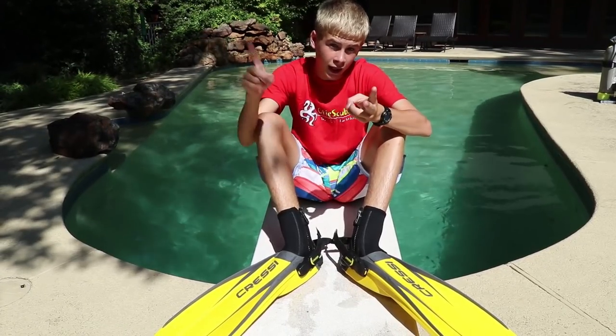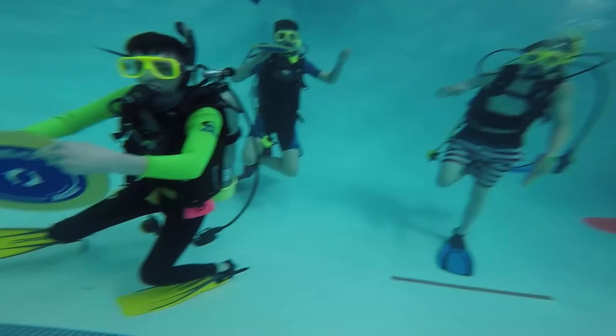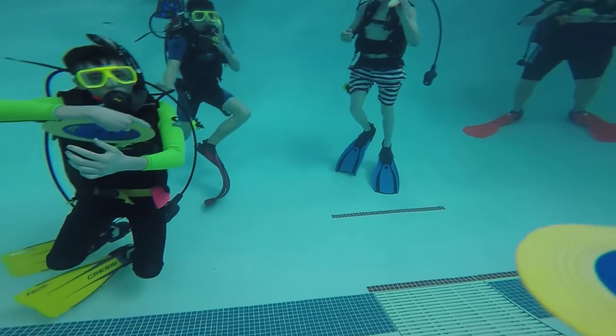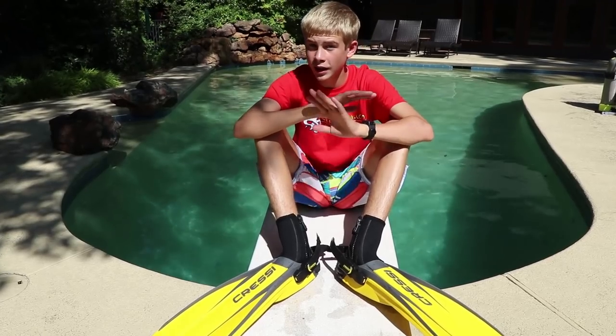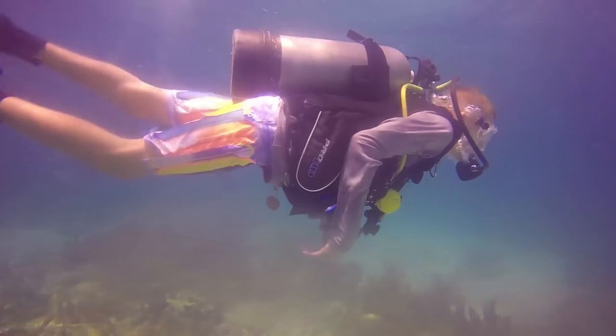For staying buoyant, we played little games like throwing frisbees and little footballs underwater, which was pretty fun. I use that skill a lot — for example, I didn't want to bump into or destroy any coral reefs, so I learned how to stay buoyant and stay above them.